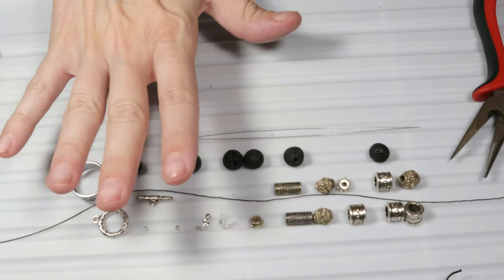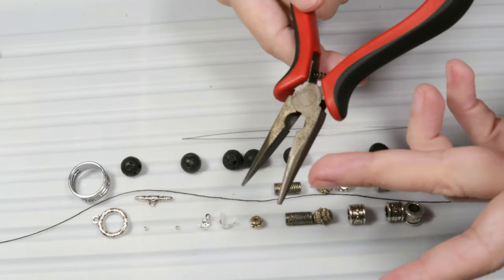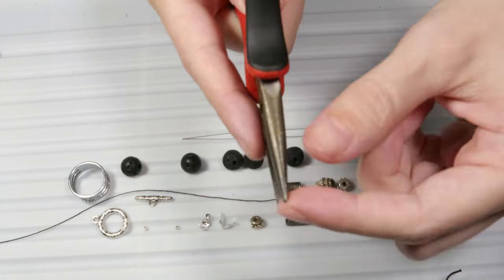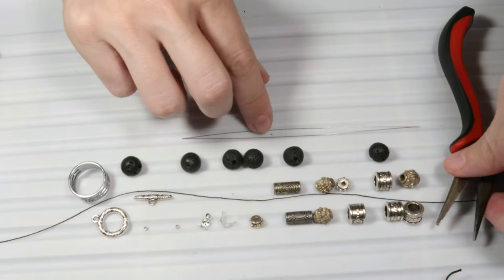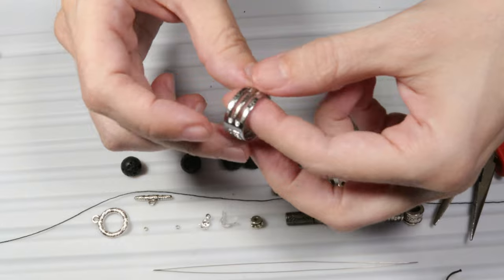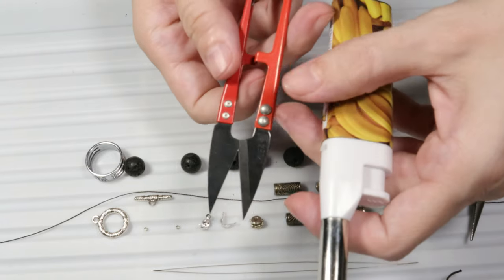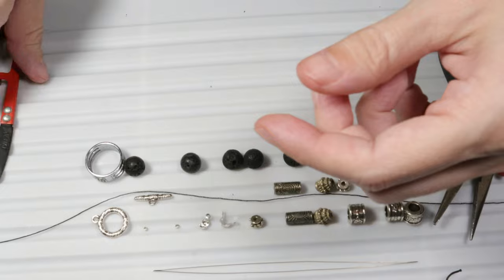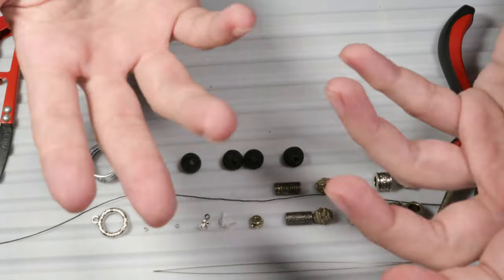Now let's talk about the tools. First of all I will need some pliers — I've chosen these chain nose pliers which have a pointed tip so that I can work with small items such as those small findings. I will also need a needle, a big eye beading needle. For the jump rings I will need a jump ring opener, and for the thread I will need scissors to cut it and a lighter to burn the end of the thread. Because it is nylon, the flame will melt the plastic and the knots will not open anymore.